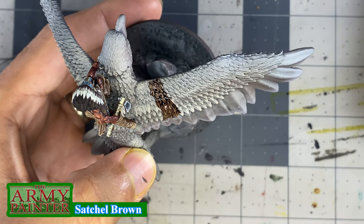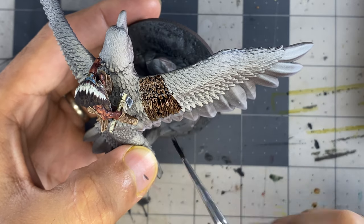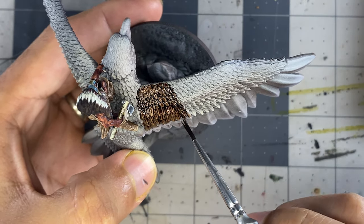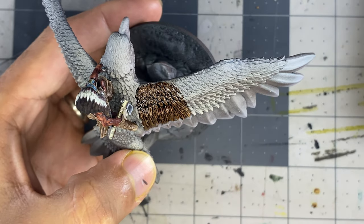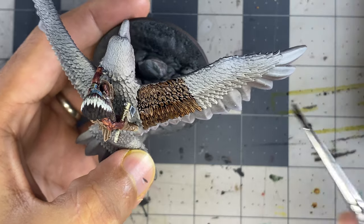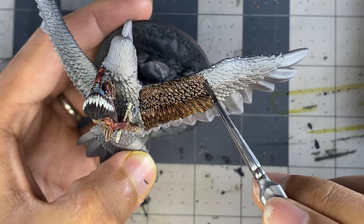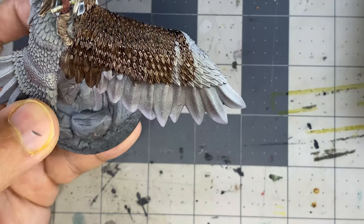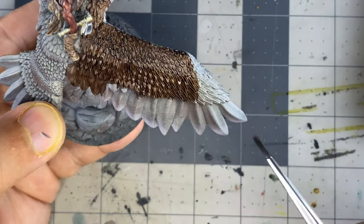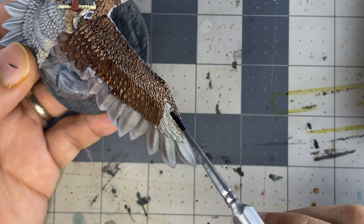For this miniature, I didn't use a lot of speed paints as my base coats like I've done in the past. A lot of the time I find myself going back and changing or tinting the highlights the speed paints create. I find myself wanting to just paint the highlights myself, as I need to practice anyway. I think I'll be using speed paints primarily for large sections where they would be most beneficial — such as these wings, maybe the hair, or a fur cloak — things with a lot of deep textures.